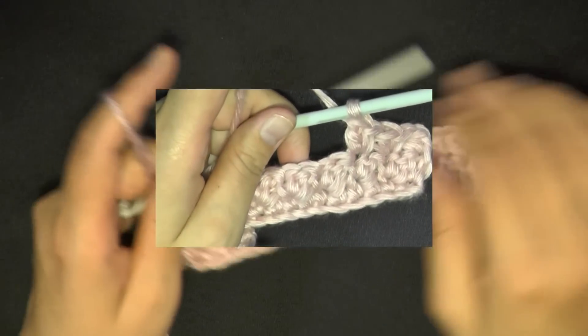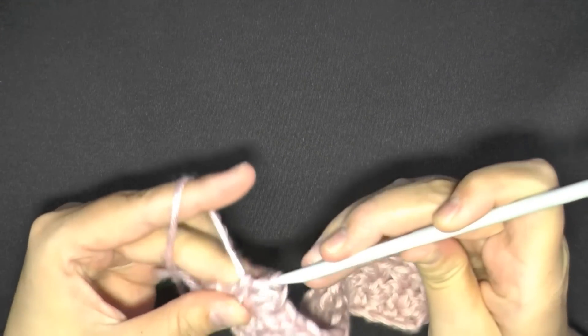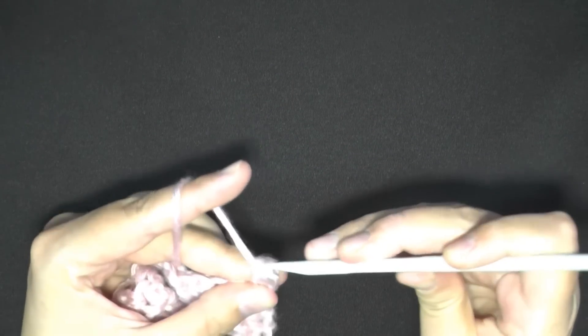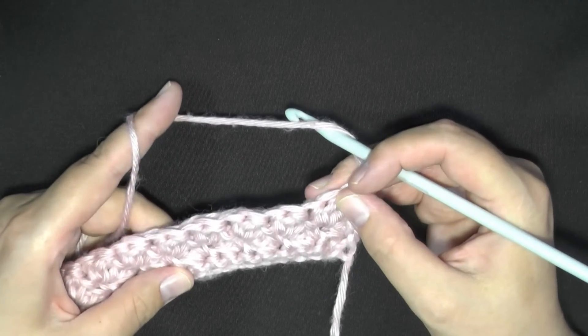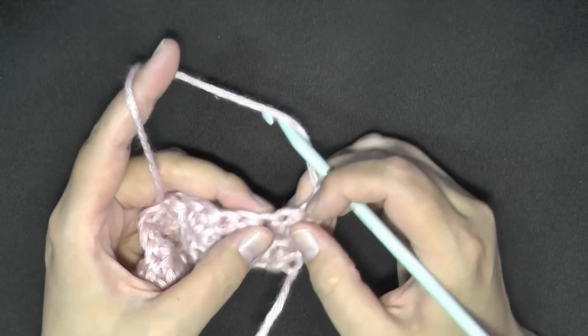Continue that all the way to the end of your row. At the very last stitch, do a half double crochet, then chain one and turn. Begin your row again with a half double crochet, then repeat exactly what you did last row — skipping the double crochet and working your stitch into the single crochet. And that is it!